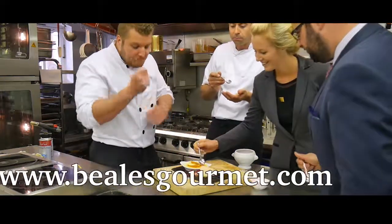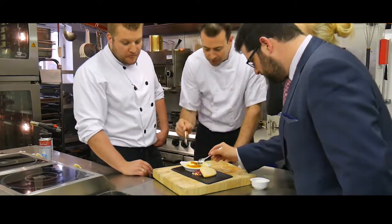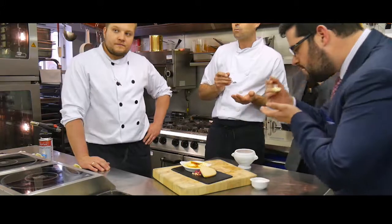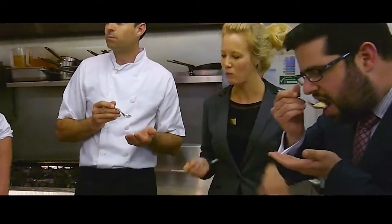To try this dish, I've invited Laura, our sales manager, and Justin, our commercial manager, down from the office to try the brûlée. And trust me, they did not take much persuading. And that's it — easy. To see the full recipe, please visit our website.